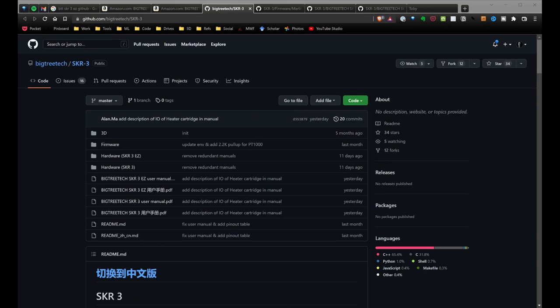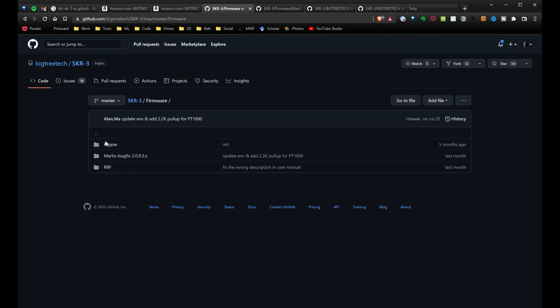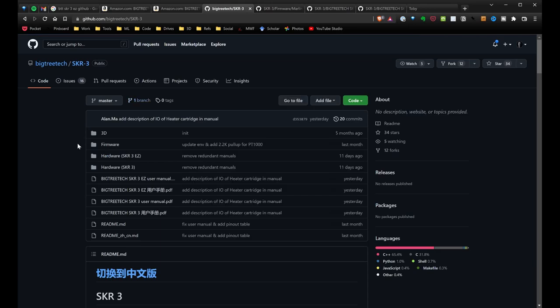The first resource I need is the BigTreeTech SKR 3 GitHub. There are several folders there: they have a firmware folder with an older Marlin bug-fix version, and they also have Klipper. Eventually I want to try Klipper, but I know Marlin so well I don't really see a point right now.